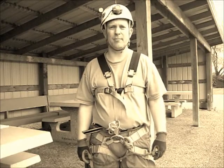Caving and other vertical sports are dangerous. Please get the proper training or don't even go.